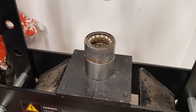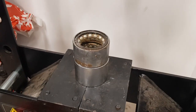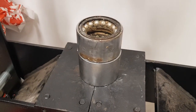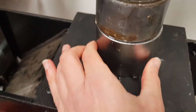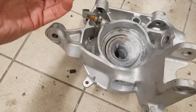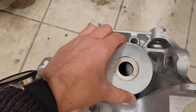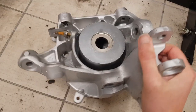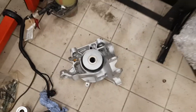With the old bearing pressed out and the hub cleaned up, I'm getting ready to refit the new one. The new bearing is in the fridge - it could also go in the freezer, basically it wants to be kept cold - and the hub is being heated on a radiator. I've been sizing up the press tools using the old bearing to check the size. I'm using a tool the same diameter as the outer of the bearing so I'm pushing on the outer race, not the inner race.